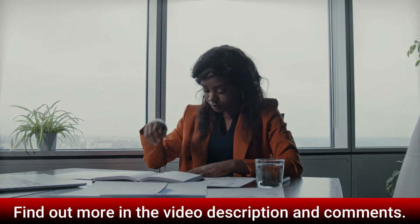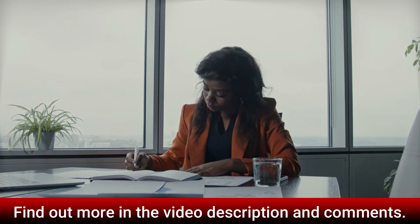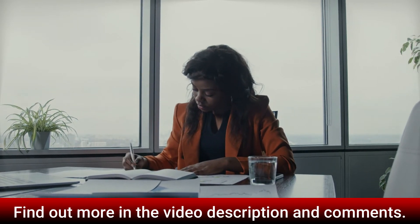8. No jitters or crashes. 9. No sugar, no carbs, no fat. 10. Long-term and short-term cognitive benefits.